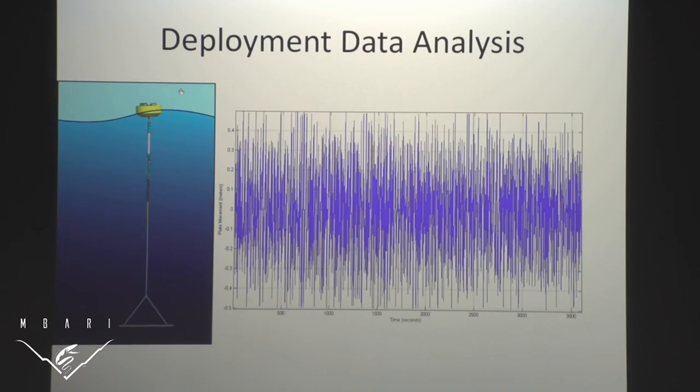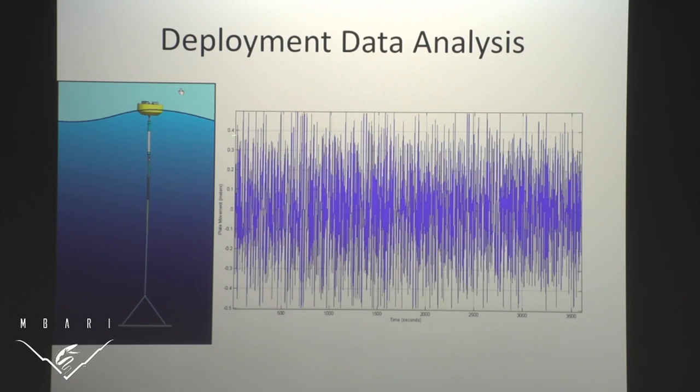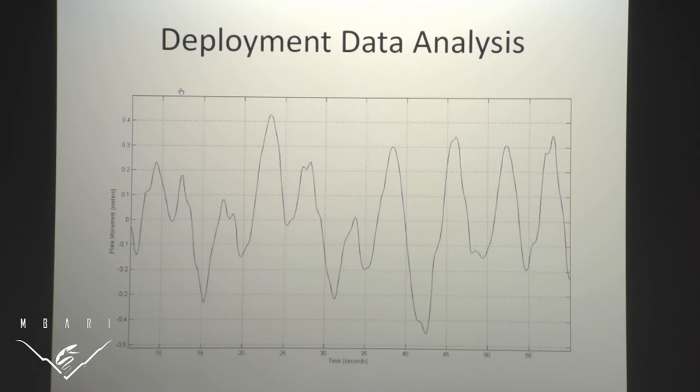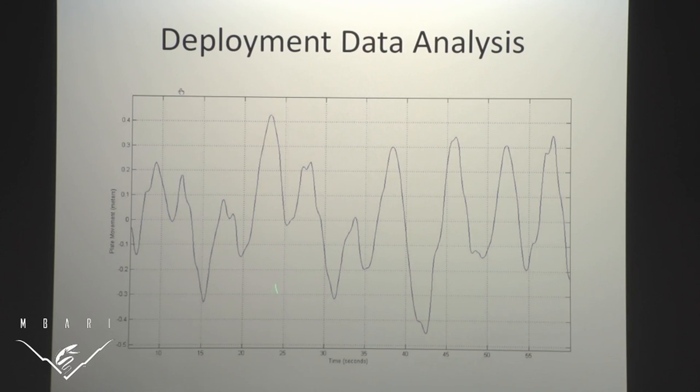Part two is making sure that this plate isn't moving, like it isn't moving in this animation. During deployment we have instrumentation that collects data. On the buoy we have an IMU which records acceleration, from which we can get the motion of the buoy. Inside the PTO we have a string potentiometer which measures the stroke of the piston. The difference between the movement of the buoy and the movement of the piston is the movement of the plate, graphed here. As you can see, it's not as still as we'd like — this is one hour of data from a particularly choppy day, with about a meter of peak-to-peak amplitude of plate movement.